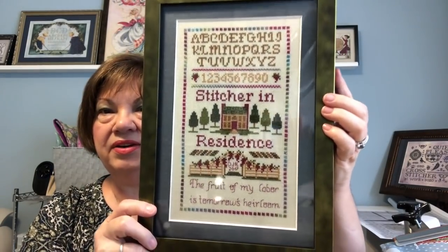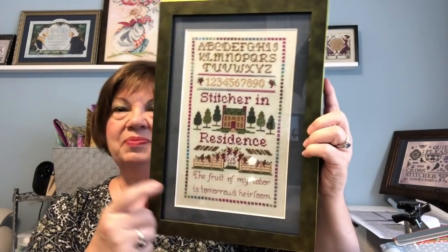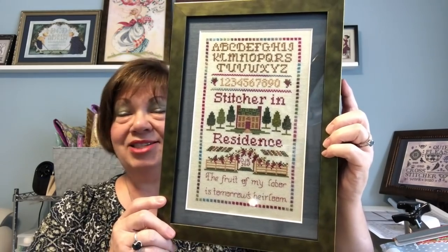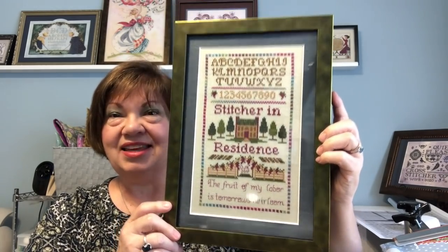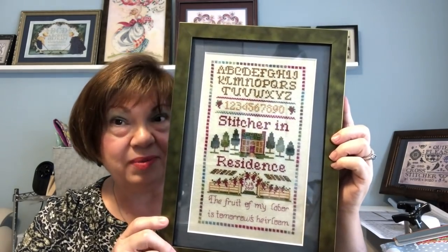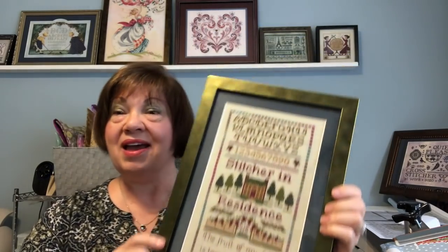This is my Fruit of My Labor — it's from Foxwood Crossings and it says 'The fruit of my labor is tomorrow's heirloom' with 'Stitcher in Residence.' There's a green almost metallic look and a beautiful blue linen mat to pull out the blues in the border. I love the juxtaposition of the older craft of cross-stitch with the more modern-looking frame — bringing cross-stitch into the future. This one has been under the bed in a box for a long time and I'm really tickled I can now put it in my sewing room.